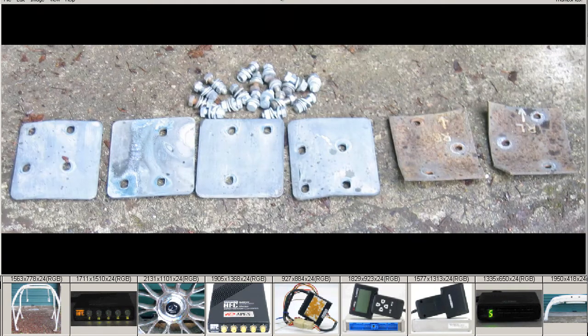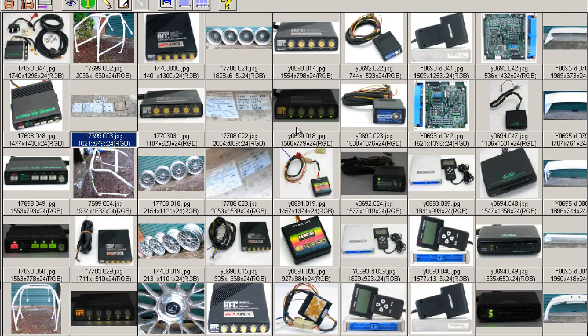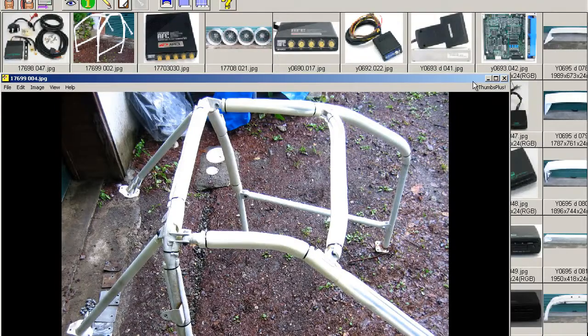These are the mounting plates and the bolts. And finally, a shot from above. I'll bring the zoom down for you.